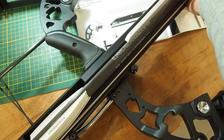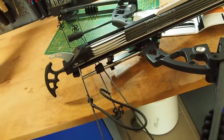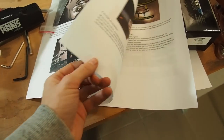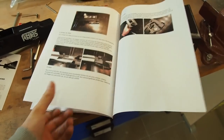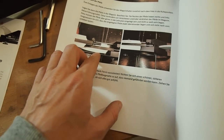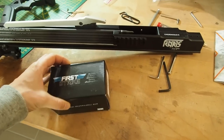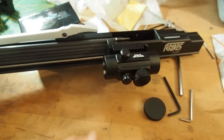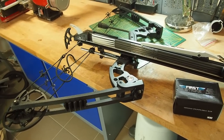Press down the lever and now the arrows cannot fall out anymore — this is how the loaded magazine looks. We still need to install the red dot sight. You can also get a special laser for the Fenris if you want. I install the red dot on the Picatinny rail. Now it's time to take the first shot — this really looks like a bow you'd want in the apocalypse.